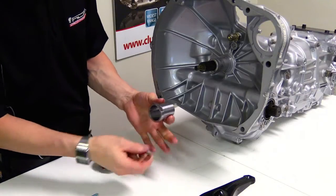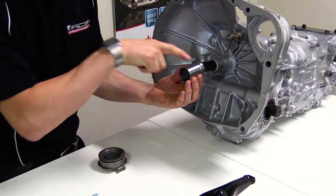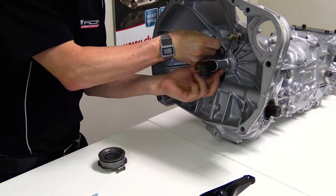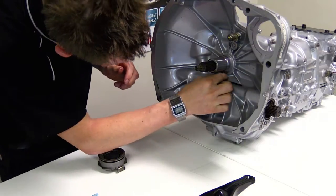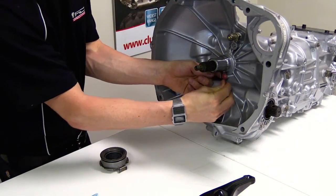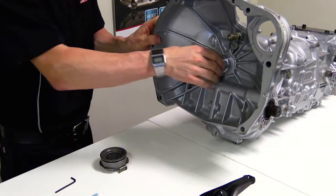Now we're going to put the sleeve onto the transmission. Put that ridge towards the back and align the top grub screw at the very top of the transmission. Then all we do is tighten those grub screws, giving them a fair bit of pressure so they lock in with the thread lock and make sure that's nice and firm.